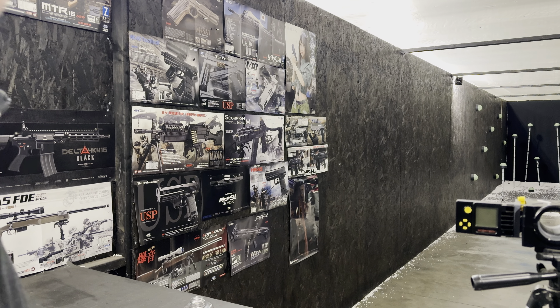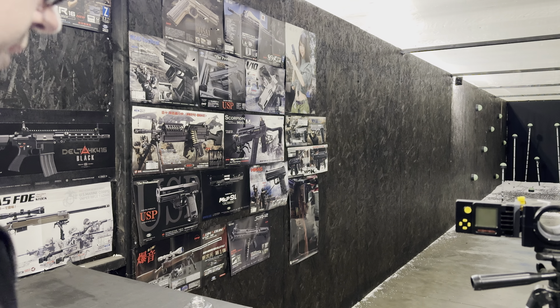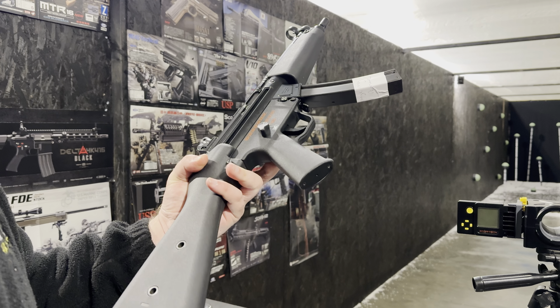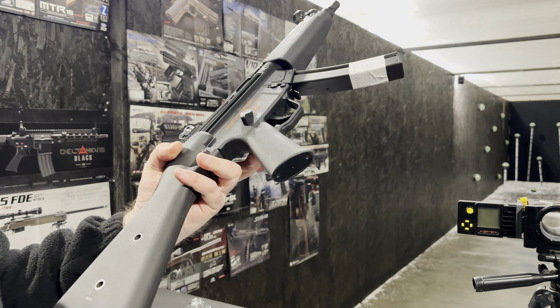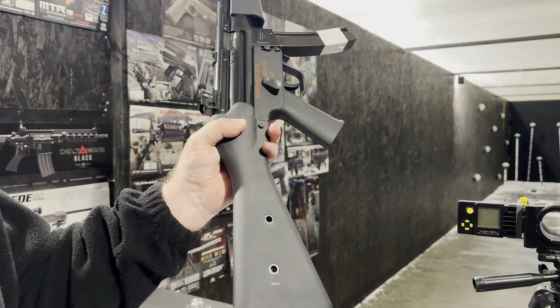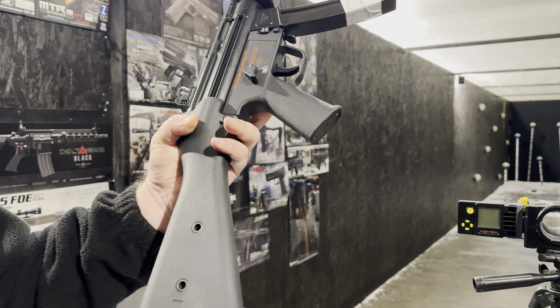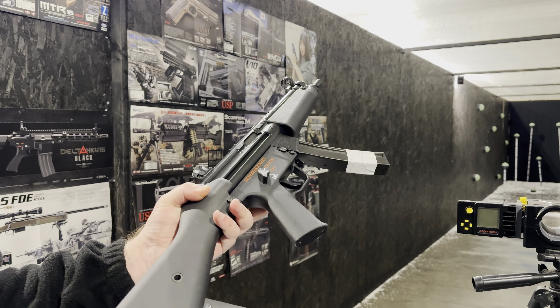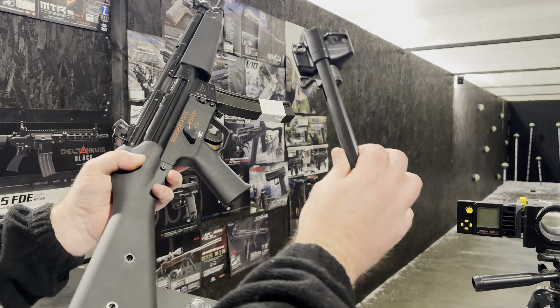Hello, welcome to Legal Success Off video. Today we're going to be testing this Tokyo Marui MP5 A5. This one's had a custom stock put on the back — the VFC one which we've modified to fit, and that makes it an A4 now. Here's the original stock.